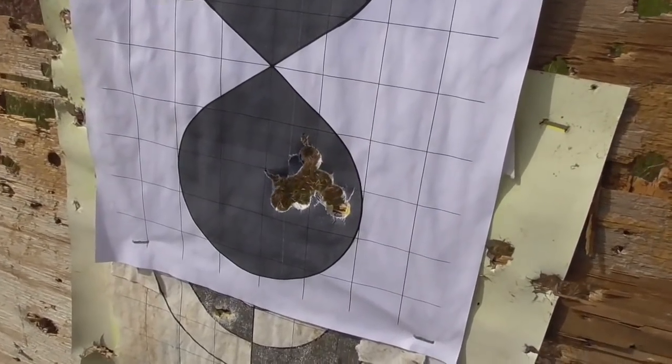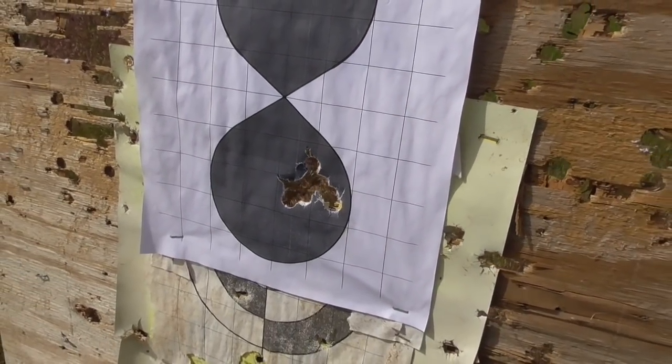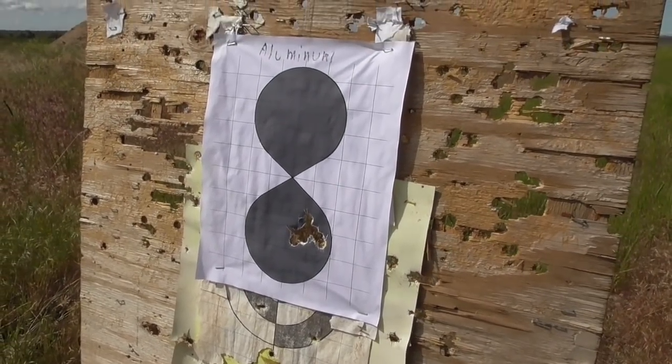I'd say that aluminum barrel seems to shoot remarkably well with the cast lead bullets. Now let's try some jacketed ammunition and see what happens.